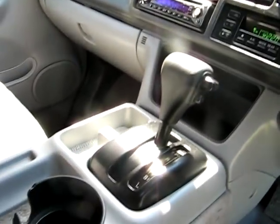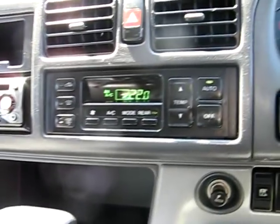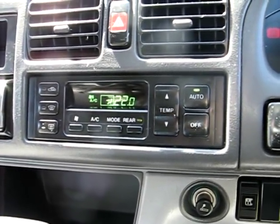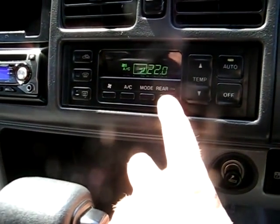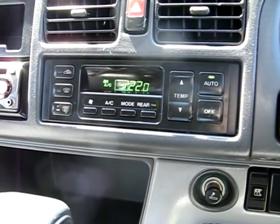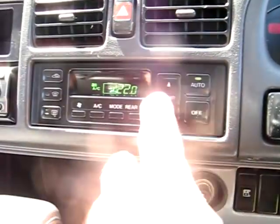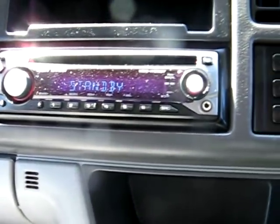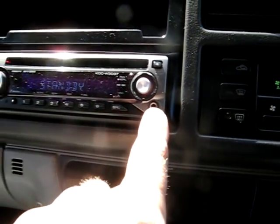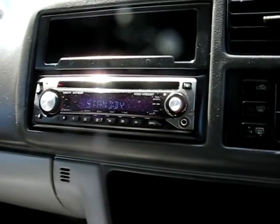It has 4-speed automatic, air conditioning — or should I say heater and cooler — because the air compressor on this one doesn't work. However it has rear air conditioning. I just tend to leave it on auto at 22 degrees. It has an aftermarket radio which is quite a good one, it's a Kenwood CD player. It also has an auxiliary slot so that you can run your MP3 player or satellite navigation as I do.